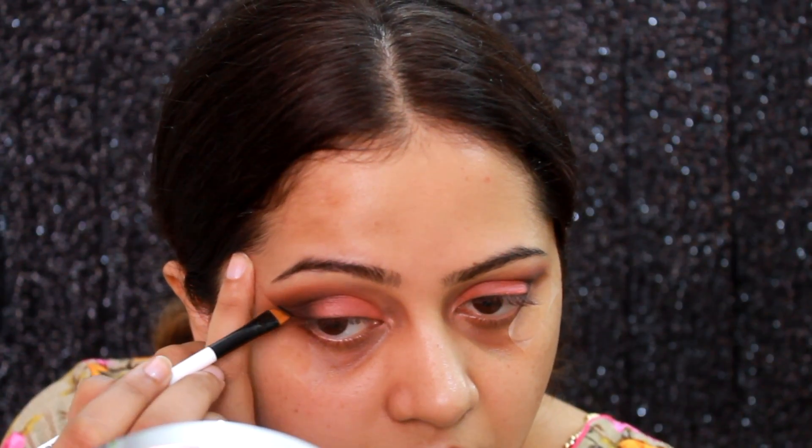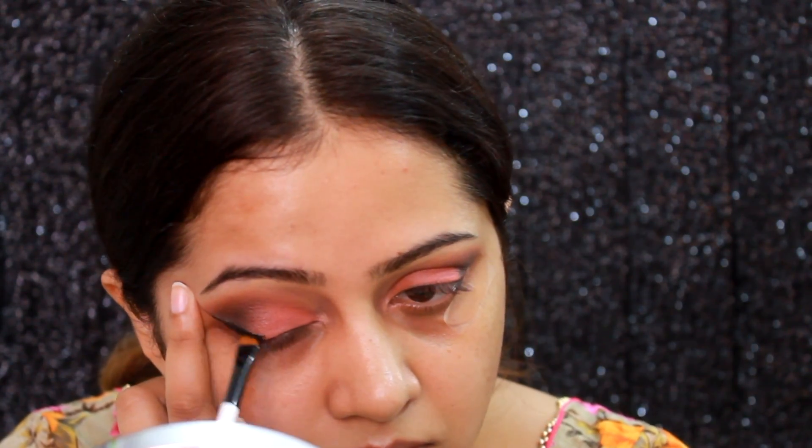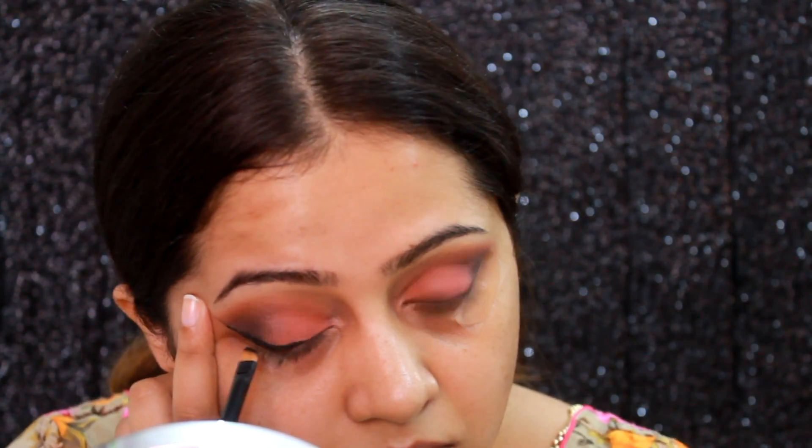For eyeliner I'm going to use the L'Oreal gel eyeliner in black. I really like this eyeliner — it's very rich, very easy to work with, and glides on very well. The tip really helps me get a good winged liner because I'm so bad at it and really struggle with my winged liner.